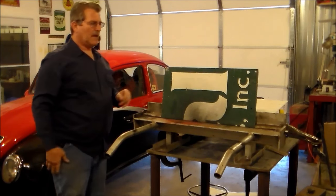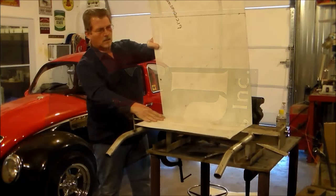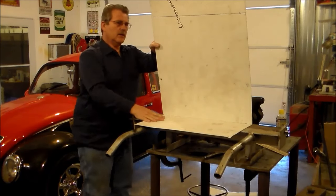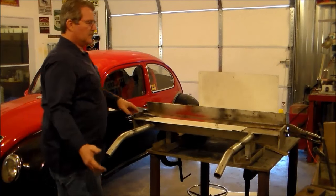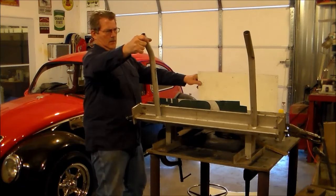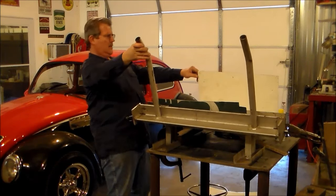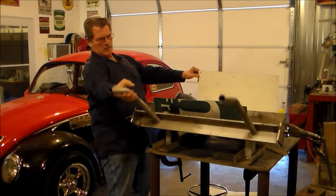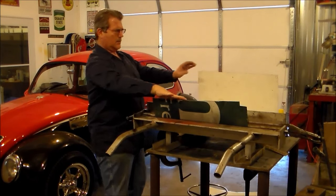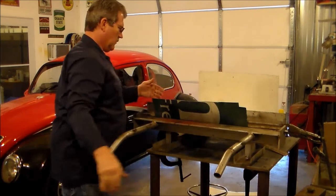I wanted it just a little past 90 degrees so it kind of sits at an angle. I had flipped it around, and now we're going to bend the other side to kind of mirror the other — what I'm going to call the bottom.